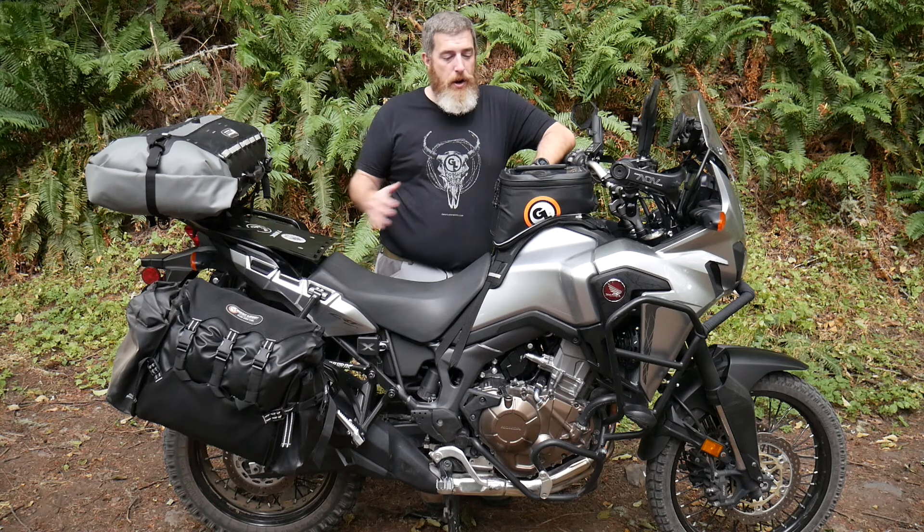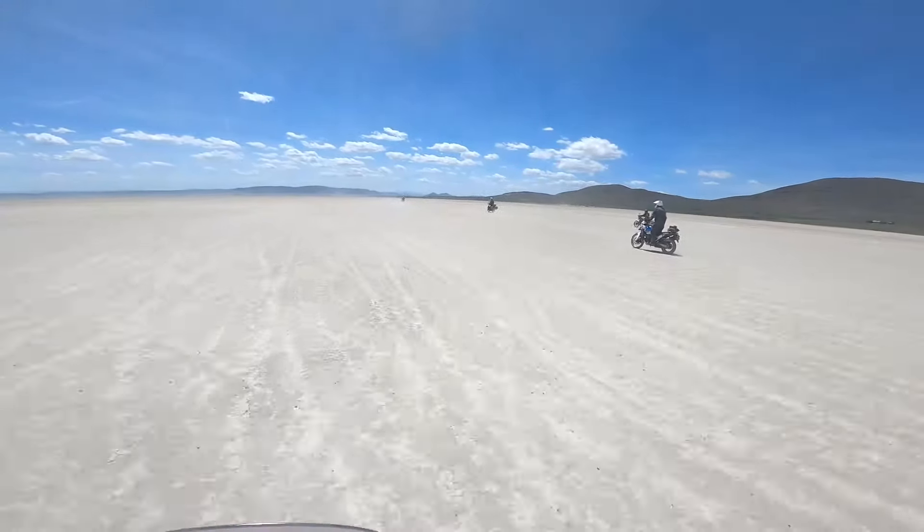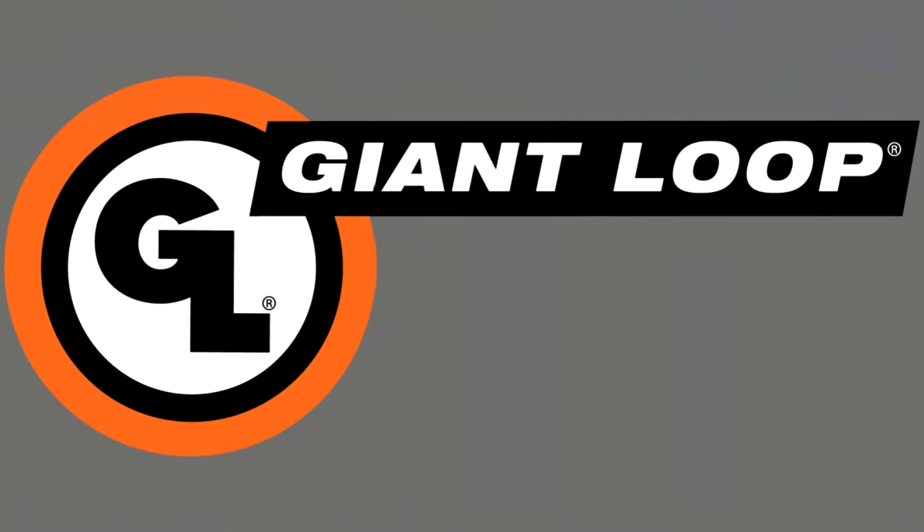Hello everyone, Ben here for Giant Loop, and today I'm super excited to tell you all about our newly redesigned Fandango tank bag. Newly redesigned for 2021, the upgraded Fandango takes everything that was great about the previous design — a design that I loved and used and put thousands of miles on on my Africa Twin — and makes it even better.